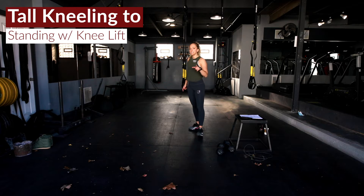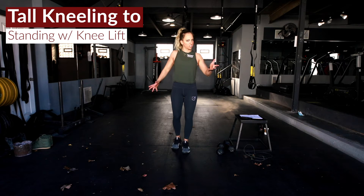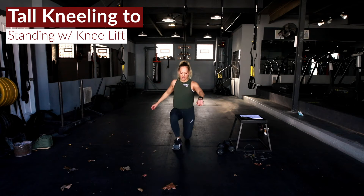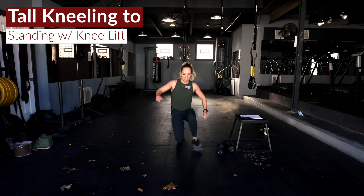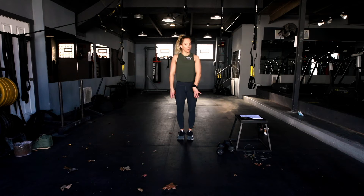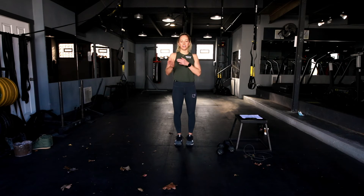Finally, our last movement — a tall kneeling to stand with leg lift. The knee goes up, then boom — stepping back, stepping back up, up, other knee comes up, step back, step back up. Keeping that core really tight, getting all the way down to that kneel, standing it up, driving that knee up. Everything's got to stay stabilized.